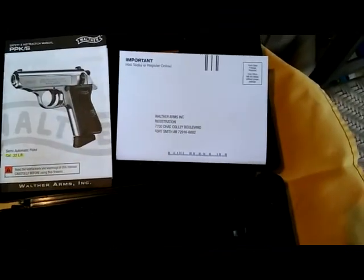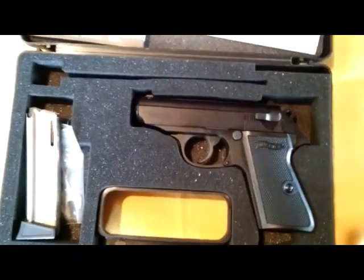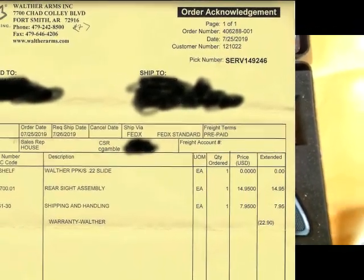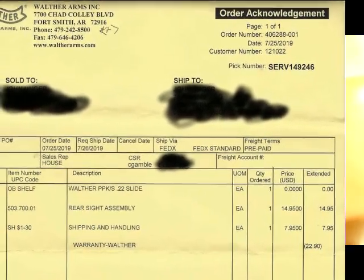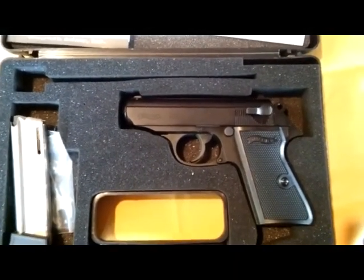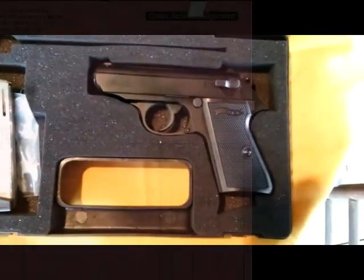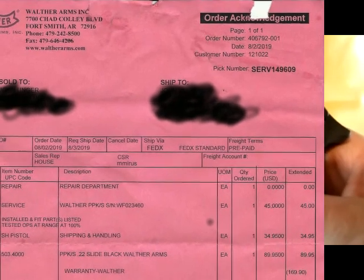So I called them up, a little upset. They said send it to us — my dime that time. They installed a new slide and a new rear sight, but installed it backwards. When I got it back and tried to adjust it, the hex wrench didn't fit and the set screw was jammed in there. So I called them back again, sent it to them, and they replaced the slide. This is the third slide in 40 days on this pistol.